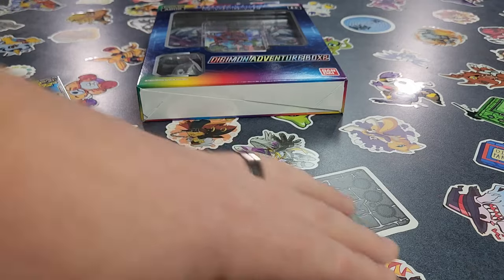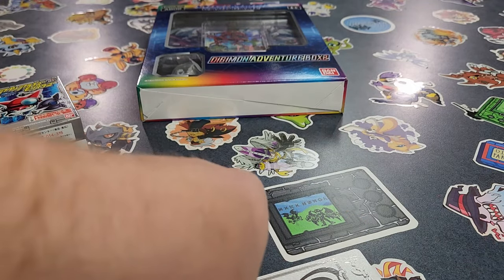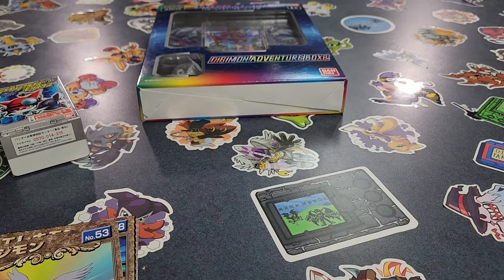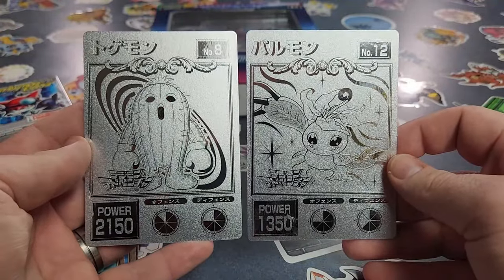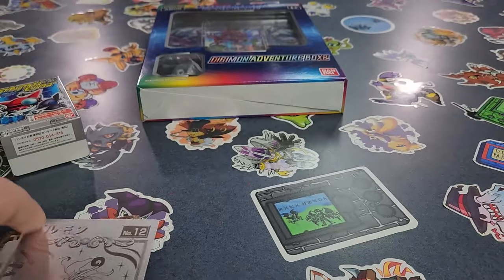I'll let you guys pick it in the comments — I'm trying not to crease the edges on these cards. We're going to leave it up to you guys in the comments on which one is getting framed. Is it going to be Palmon or Togemon? You guys let me know down in the comments, and then whichever one it is will get framed and put up on the wall.